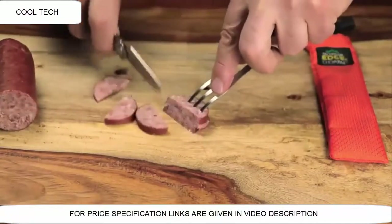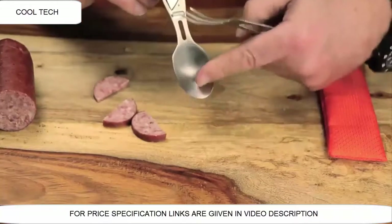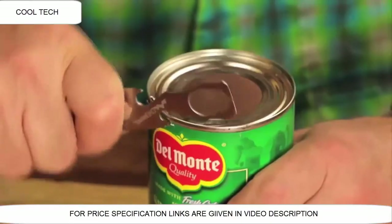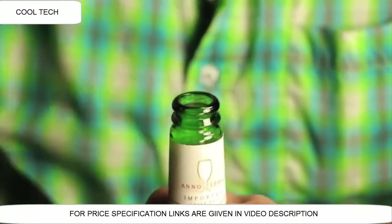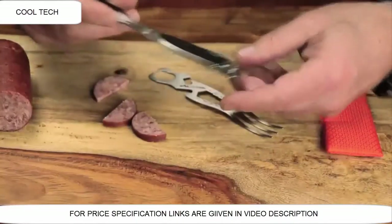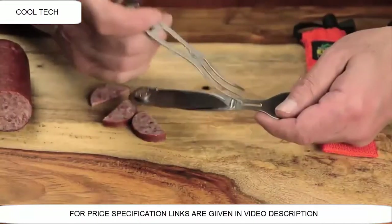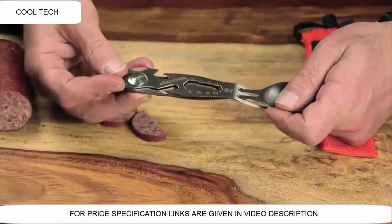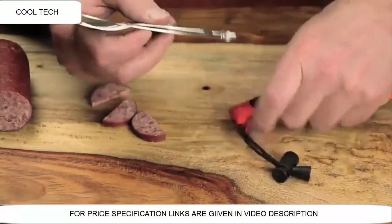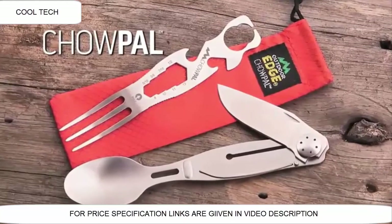I'm going to cut my sausage, then close the knife. At the end of the knife you have a spoon, on the fork there's a can opener, there's a bottle opener, a graduated wrench, and on the end of the knife there's a flathead screwdriver. To put it all together, take the fork, put it in the center slot, line up the hub and click — it's all put together. It comes with a nice nylon drawstring bag to keep the Chow Pal nice and clean. That's the Chow Pal by Outdoor Edge.